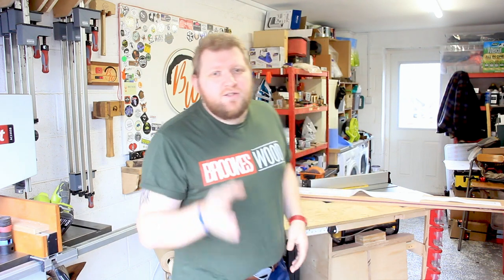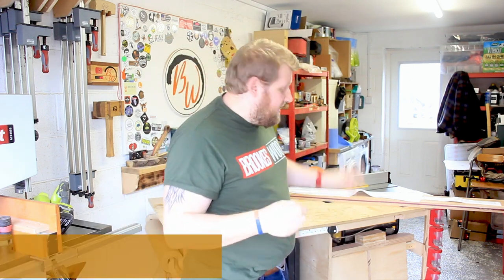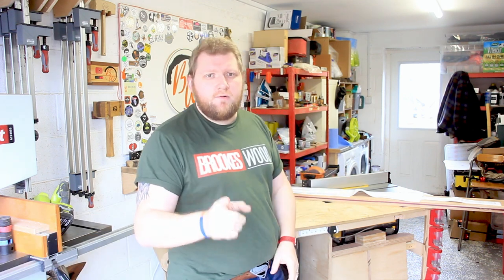Ladies and gentlemen, welcome back to the shop. This is the Deirdrex sword build for Maker Central 2023 — that's a six-foot Skyrim sword, if you don't know.